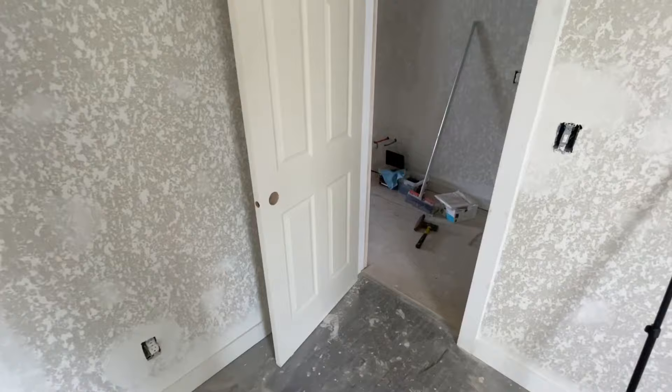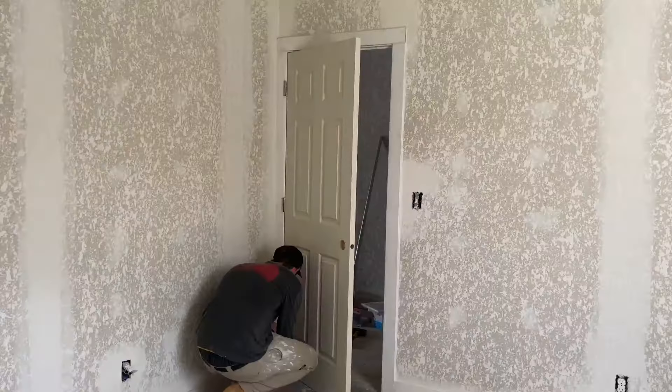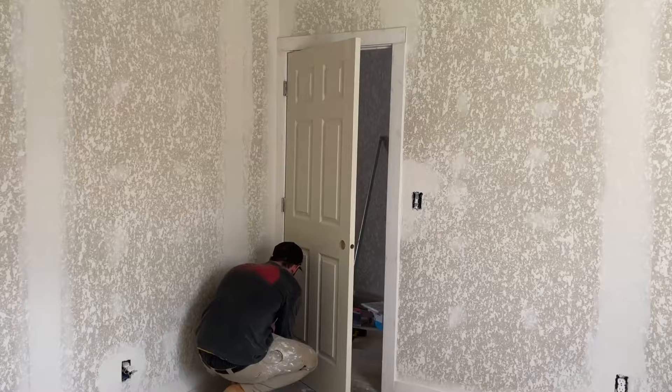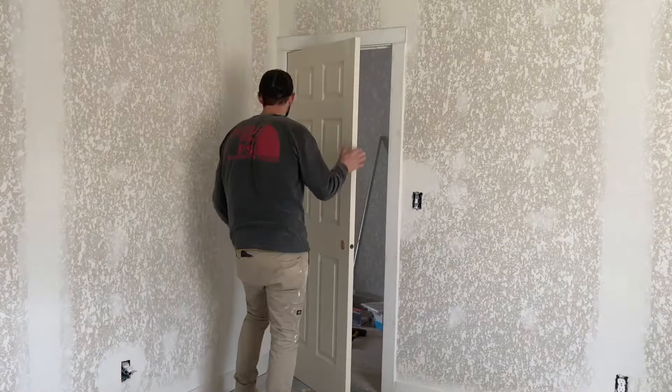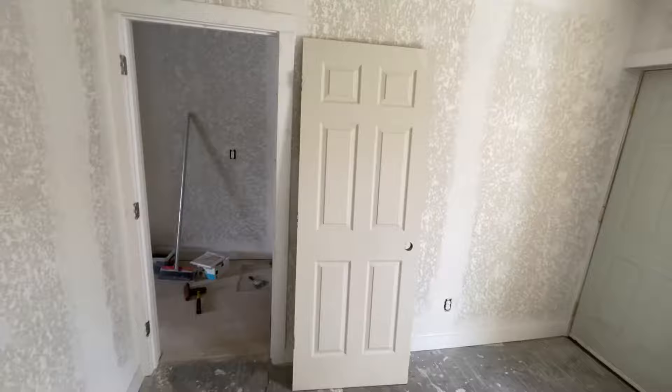First thing you do is pop the door off its hinges. Now that I've got the door off the hinges, we can move on to measuring.